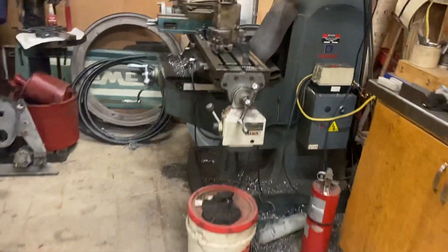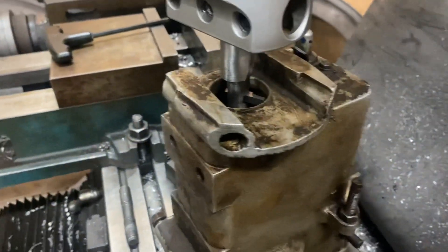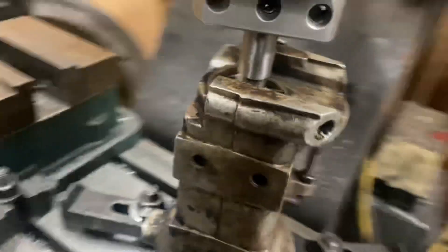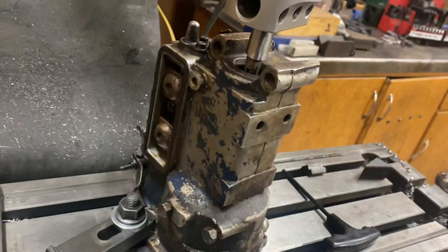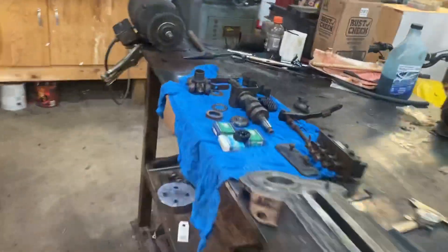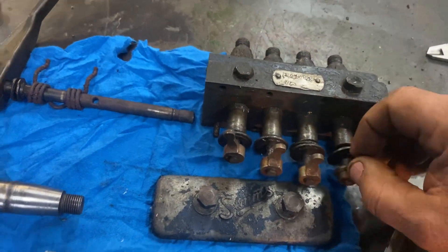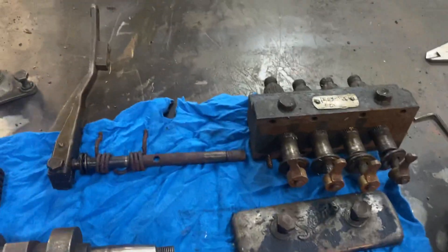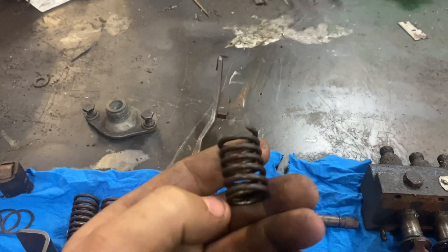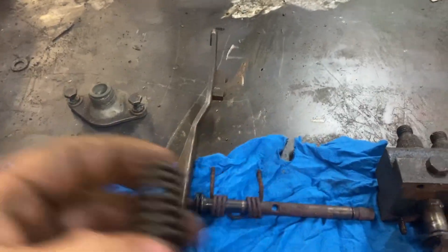We've got the case over on the mill right now, getting set up to come in from underneath and take that 100 thou out of that bearing pocket. We'll get the camshaft back in it with preload on the bearings. Then I've got to get into balancing the rack. She also had some broken barrel or follower return springs, so we found some compatible springs.